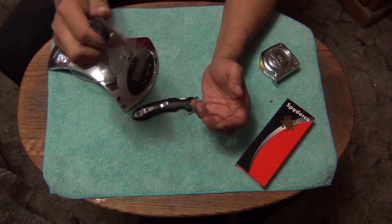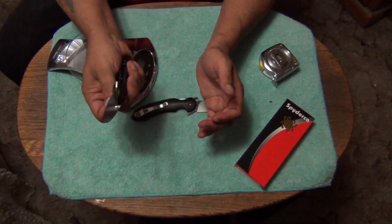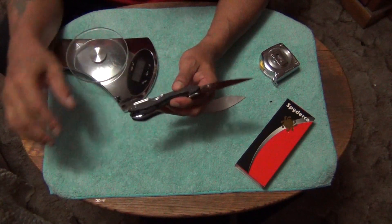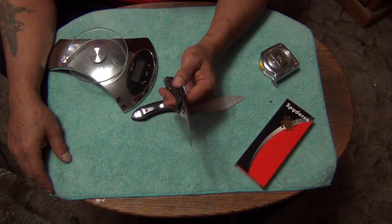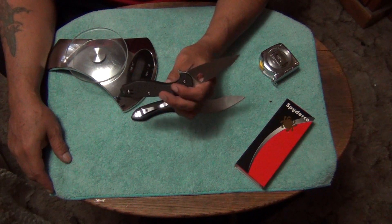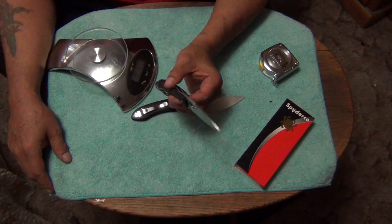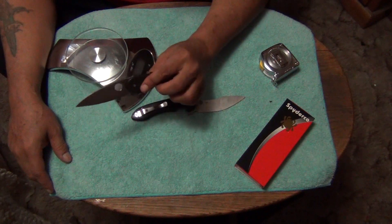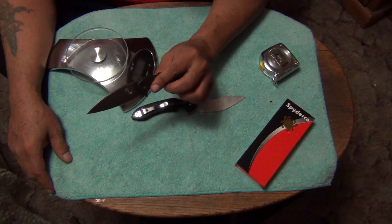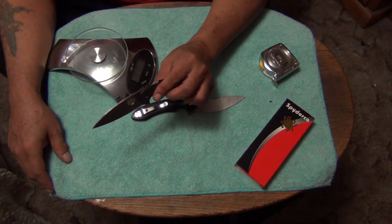I absolutely love this knife. This is the kind of knife that I think people will get and just have and use for years, because I think it's that good of a knife. I think it's a very high-quality knife. And I'm not a person that likes liner locks, but I do like the way this compression lock is made.